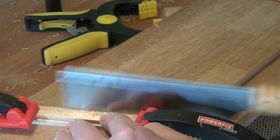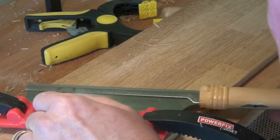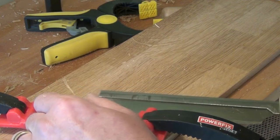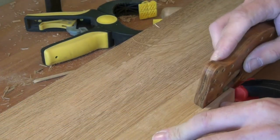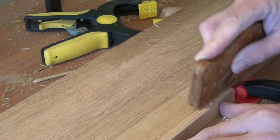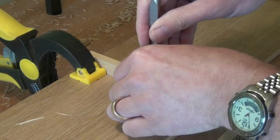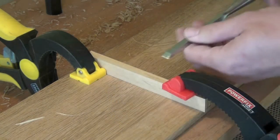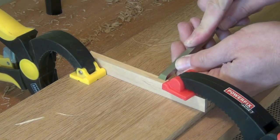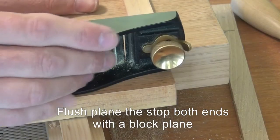With some careful sawing eventually the waste will break free, and then we can clean up the edges of the dovetail with some chisels and planes. My homemade shoulder plane makes short work of cleaning up both the beveled side and the flat side of the dovetail. Although to get right up into the corners we have to revert to the chisel again, using the planed surface as a reference and just taking out a little bit of waste in the corner. With the plane stop fitted, a little use of a block plane will clean up the end nicely.